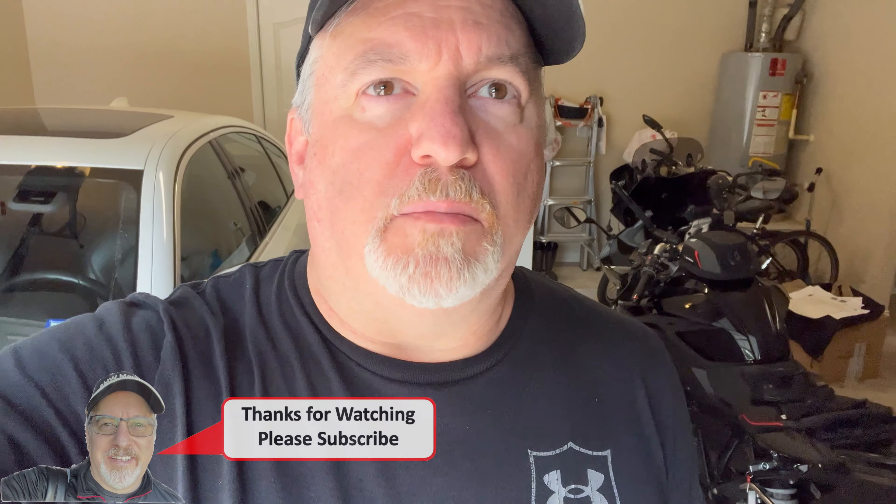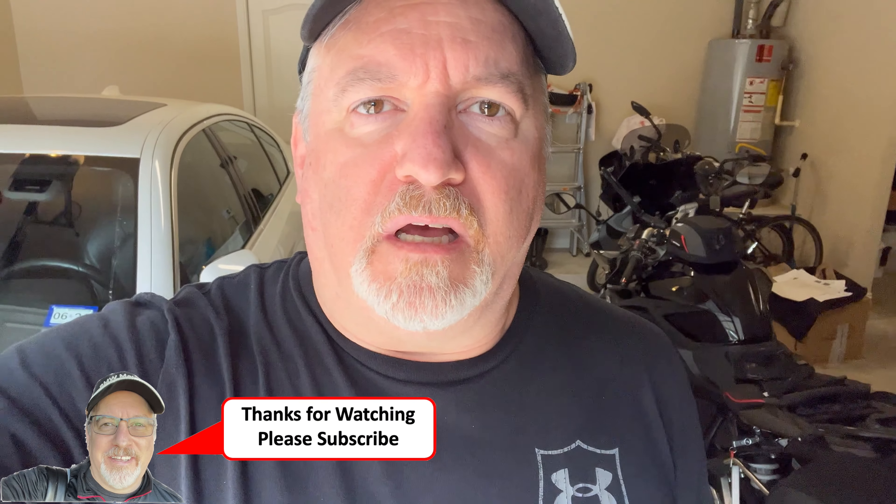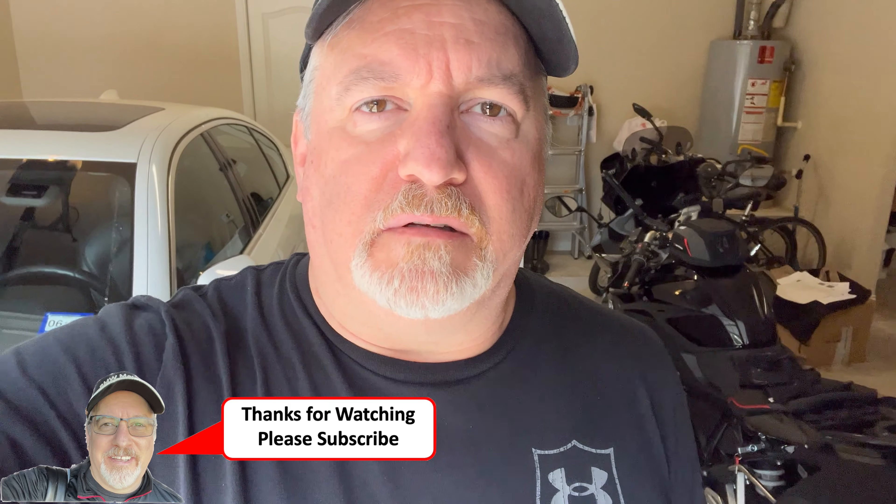Hey friends, good afternoon. Today I'm going to talk about my new SW-Motech Blaze saddlebags or panniers. I've had them on now for a couple of weeks. I had a lot of problems kind of getting the bag on and I didn't have someone to help me film consistently, so I just decided to get the bags on and make this video and talk about what happened and how I like the bag so far, all in one shot.